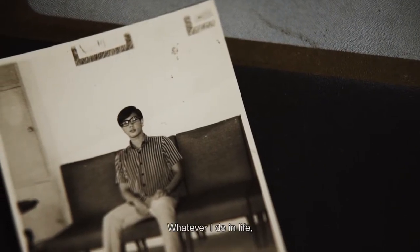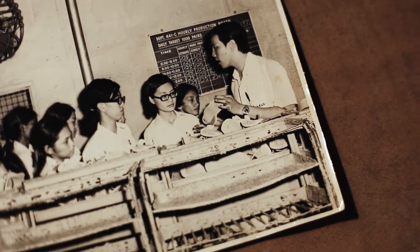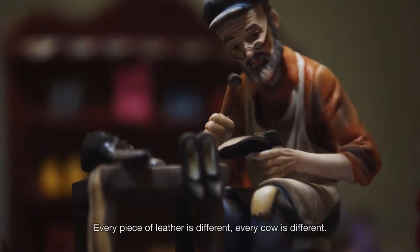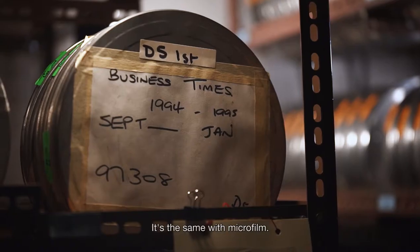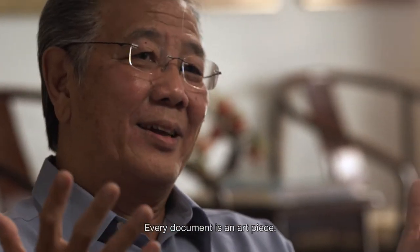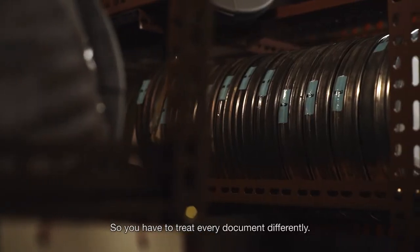Whatever I do in life, I learn it from shoe making. That is my background. Every leather is different. Every cow is different. It is the same with microfilm — I think that is what maybe intrigued me. Every document is an art piece. It is different, so you have to treat every document differently.